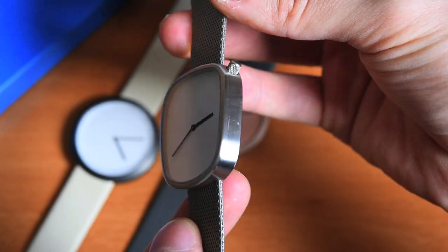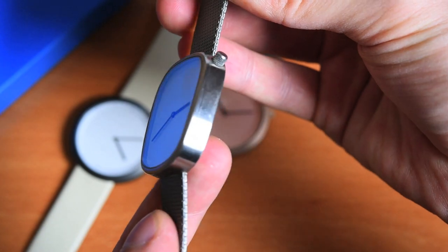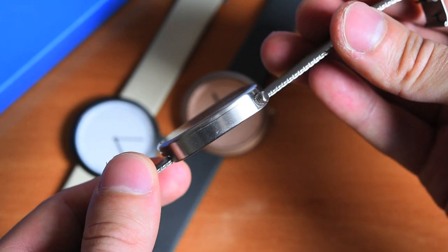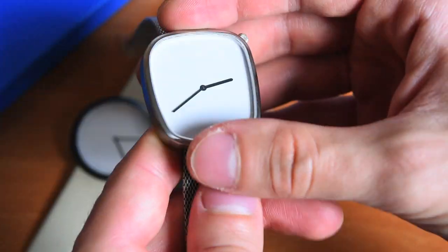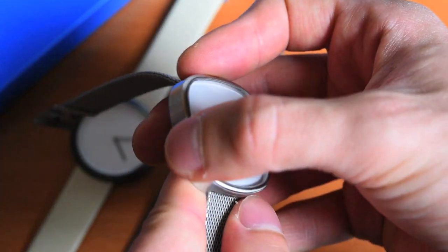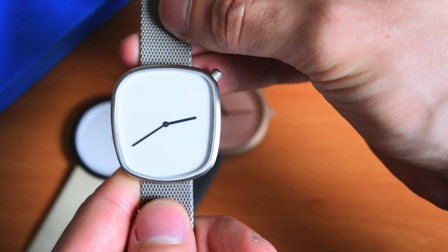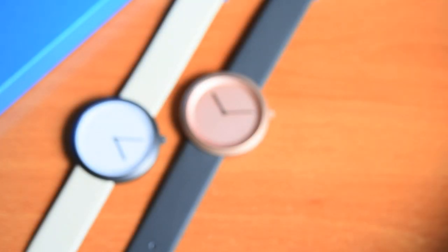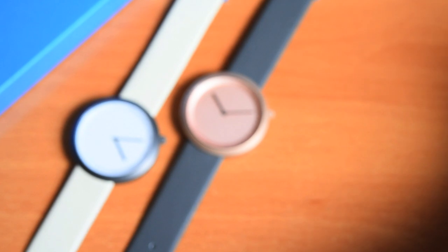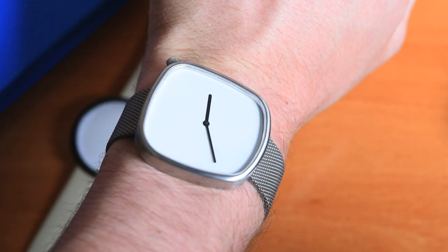These watches just look so simple. The Pebble has this 37x40mm by 8mm thick case that's just so simple — it really is like a pebble. When touching it, you can feel all these very soft edges and the shape is unique as well. When you put it on, it looks just so simple, so honest.